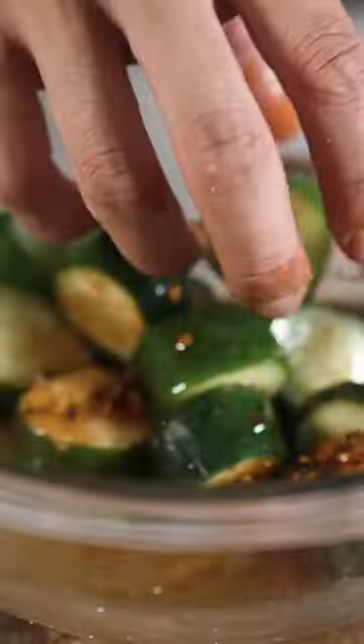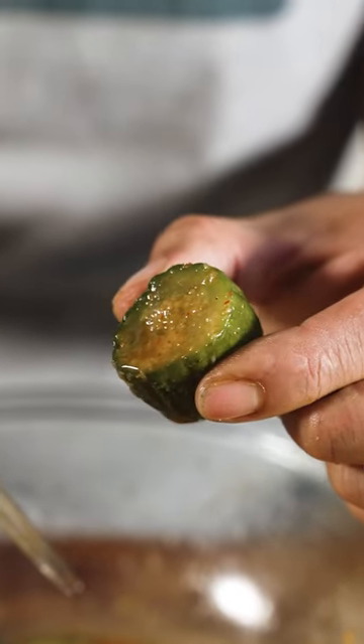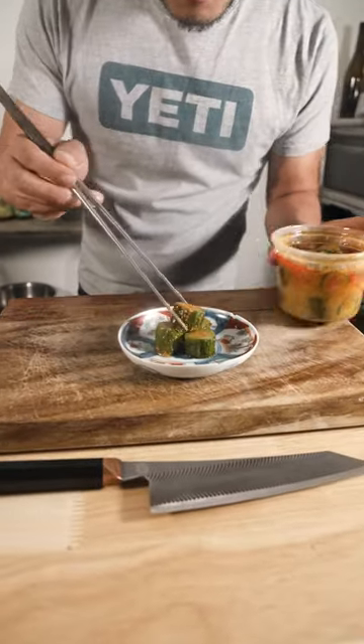We're going to just let this sit in the fridge overnight. If you check them, they've shrunk quite a bit — they almost have this translucent texture. Now we're going to go ahead and plate our cucumbers.